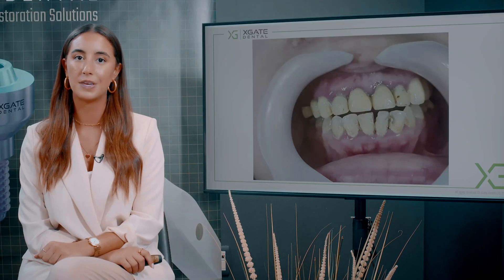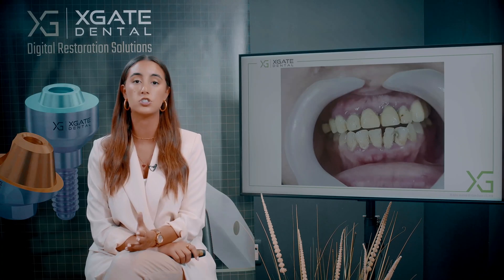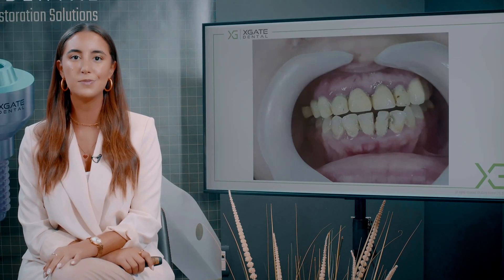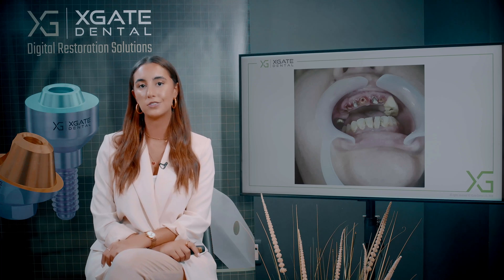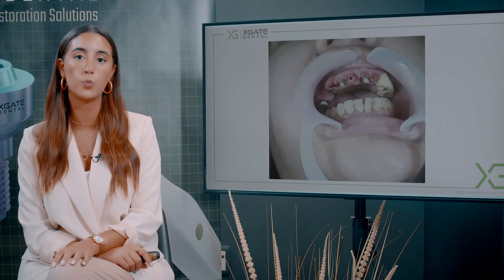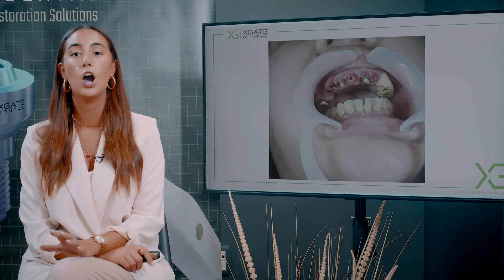Doing it step by step is in some cases even easier for the patient — psychologically you change some of the teeth and they're left with some other teeth, without bleeding pain all over the mouth. Sometimes you want to change everything at once, sometimes you want to do it periodically. You can see that three teeth remained. Those other teeth were extracted. The teeth that remained had root canal treatment and post and core were cemented to them for the temporary bridge to have better retention.